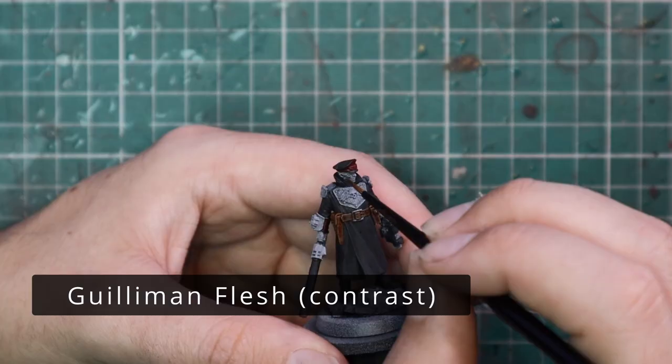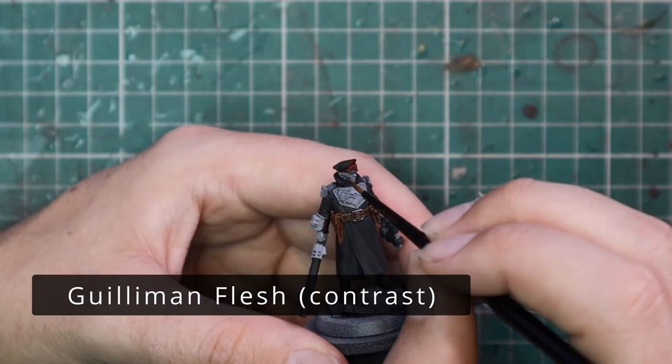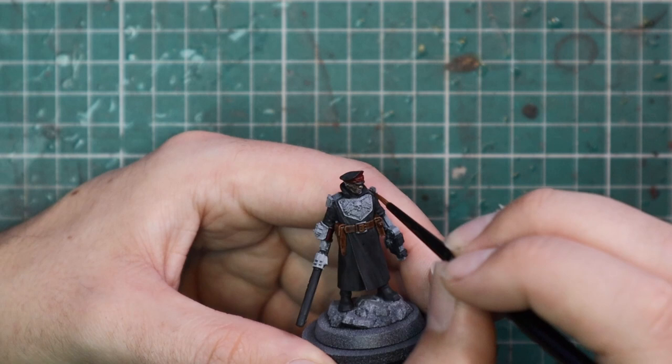After that, we're going to throw a very quick coat of Gloomy Flesh onto his face and hands. I do this for pretty much every miniature I'm painting faces and hands on.